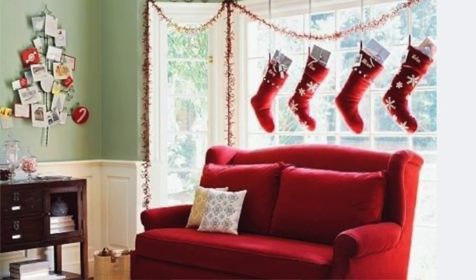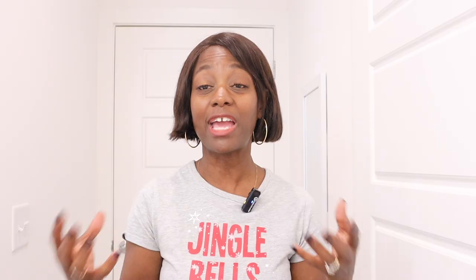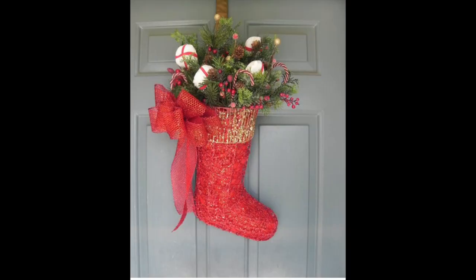The next one is to hang them on a window. How many people have done that? Let me know down in the comments. The next one is a door — the front door. Hang your Christmas stocking on the door. You can hang it up just like a plain Christmas stocking.